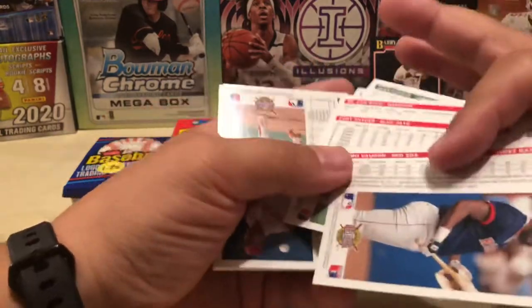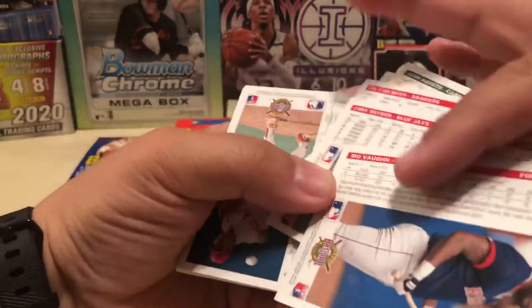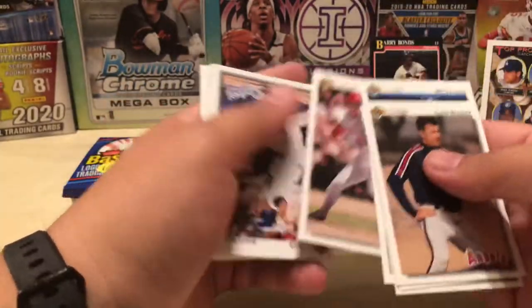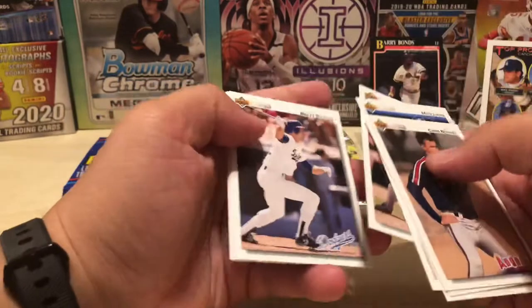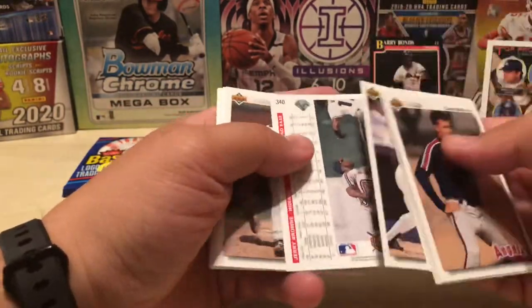Mo Vaughn — one of the last people allowed to wear the number 42 before it was retired across all of baseball. Mariano Rivera, I believe, was the last one. I believe Mo Vaughn and Rivera were the last two to wear it.